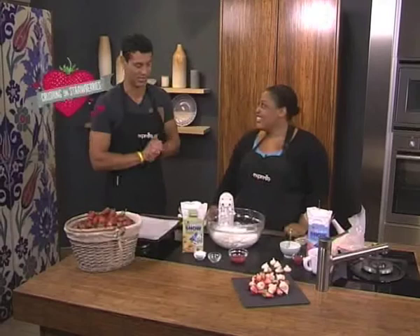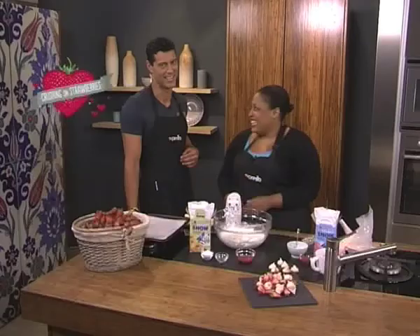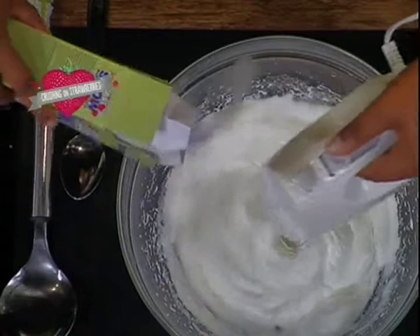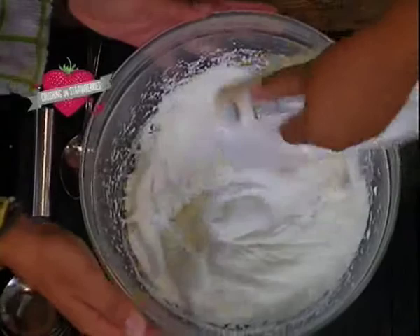So we are making these beautiful Strawberry Ripple Kisses — very romantic, just like Zola says — and very simple to make for your crush. So let's start. In here I've got egg whites that we whisk to soft peaks, and then we start adding some caster sugar. As you know, we've made meringues many times before.